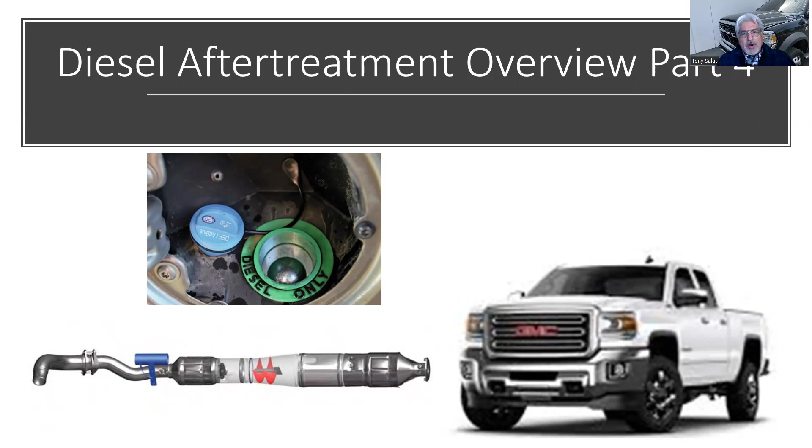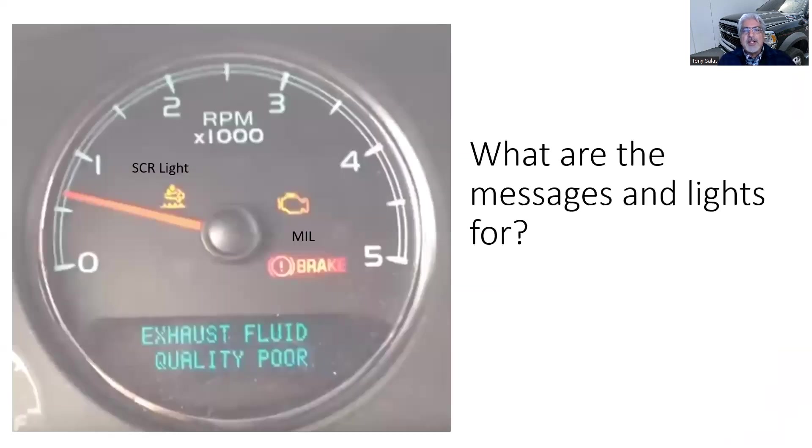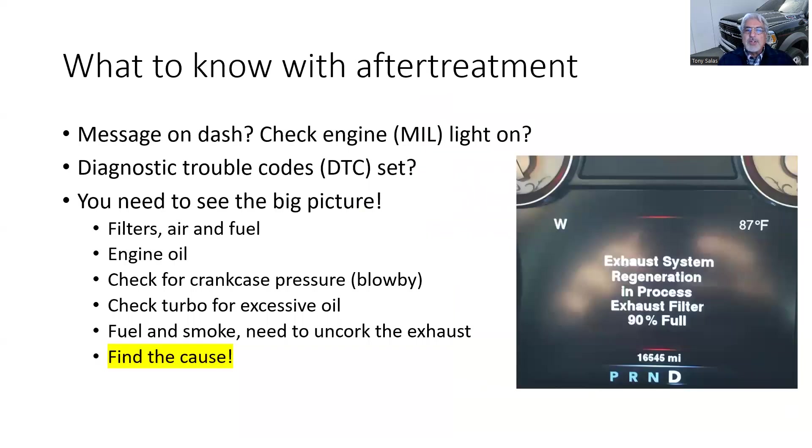In Part 3 we talked about regeneration — the process of burning the soot. There were three types: manual, active, and passive. Regenerations occur above 970 degrees Fahrenheit. We also talked about the check engine light and the SCR light, which is for NOx. The two major emissions we're targeting with after treatment are reducing NOx and reducing soot, better known as particulate matter.